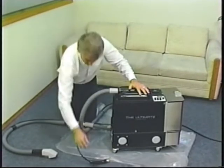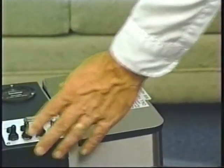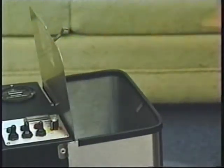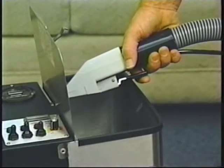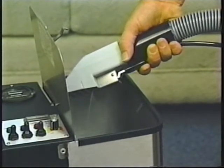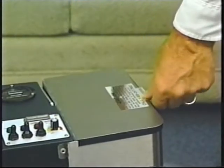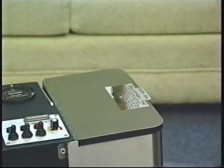Hook up your cleaning tool and your vacuum and pressure lines. Turn on the pump switch only and spray into the holding tank. This will send solution through the lines and the heat exchanger and self-prime the machine at the same time. This may take a few seconds to a couple of minutes.